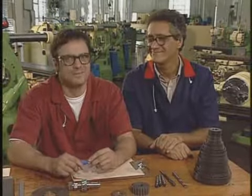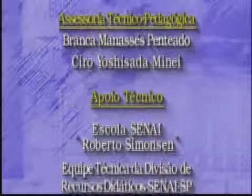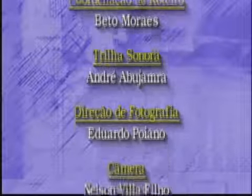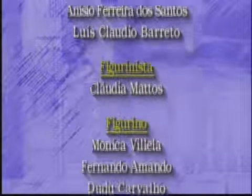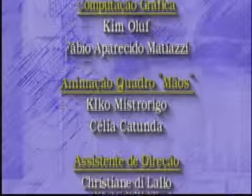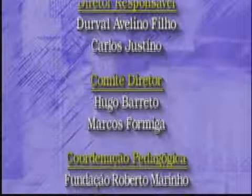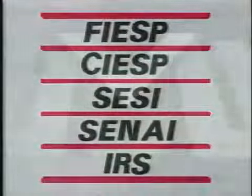Telecurso 2000 — um programa de educação do Sistema Fiesp e da Fundação Roberto Marinho.